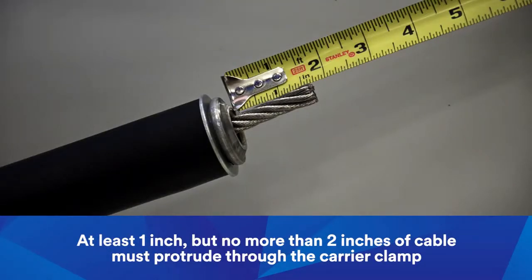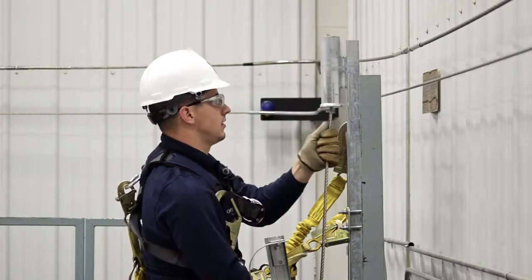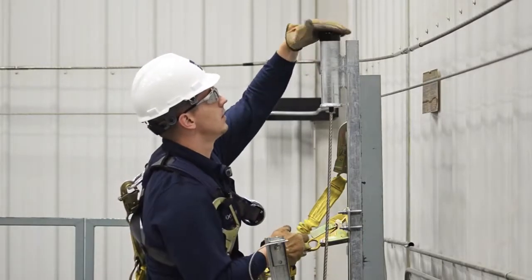At least one inch, but no more than two inches of cable, must protrude through the carrier clamp. Slide the shock absorber over the carrier clamp until it is secure. Place the shock absorber into the bracket and install the cap by seating it firmly onto the pipe.